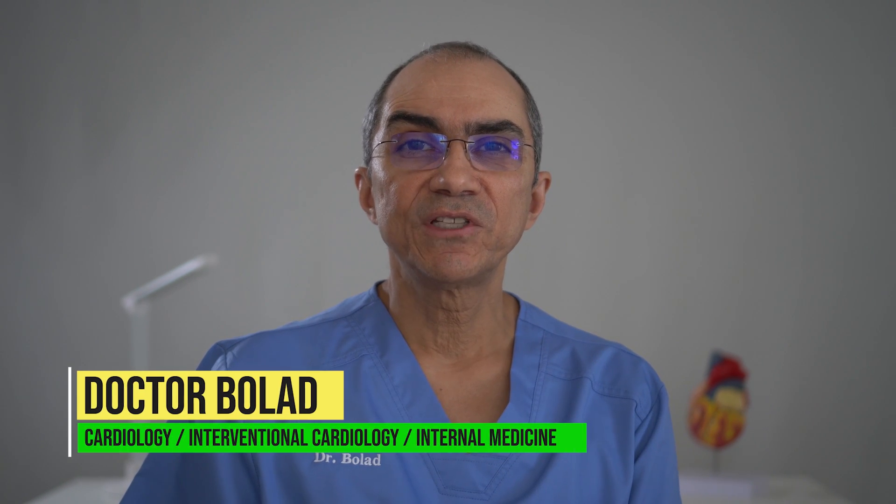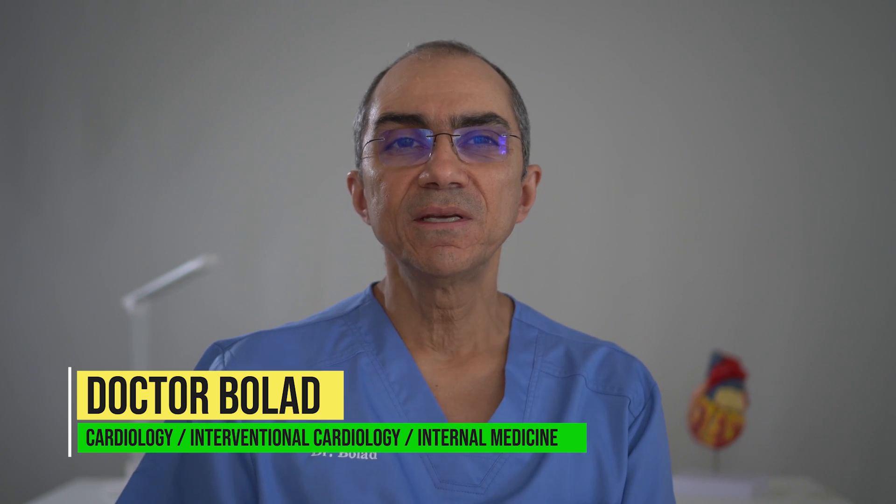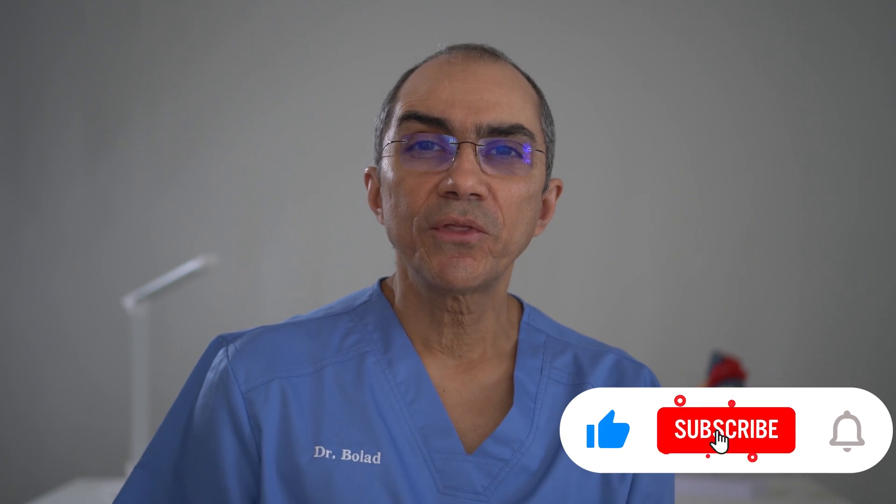Hello, welcome everybody. This is Dr. Bolad, board certified physician in cardiology, interventional cardiology, and internal medicine. I'm here to help you with all the information you need for your heart health and informing you with all the latest treatments in cardiology. If you are new to this channel, then definitely consider hitting the subscribe button below and switch on the notification bell so you don't miss any new videos that I post.